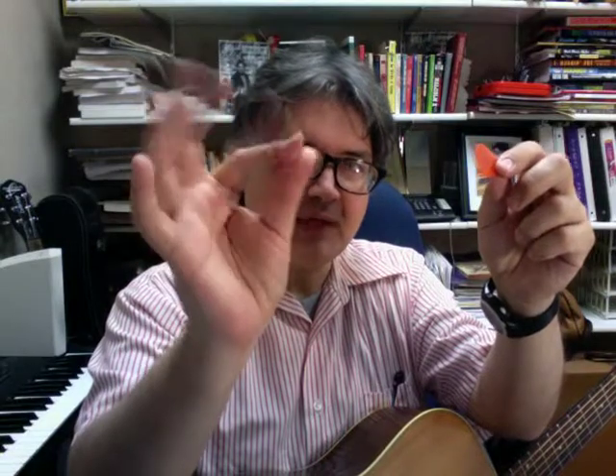Hi. Today I want to talk about how to hold a pick. First off, here's a pick. Your first finger and your thumb are going to hold it like this.